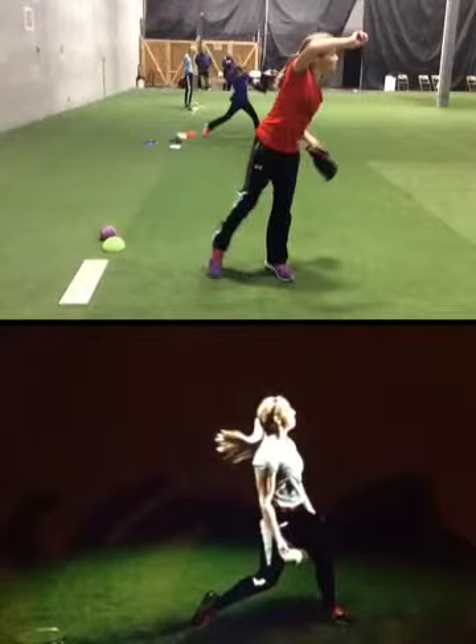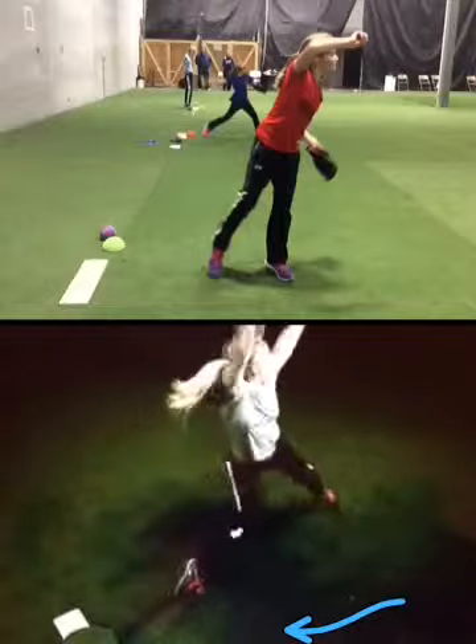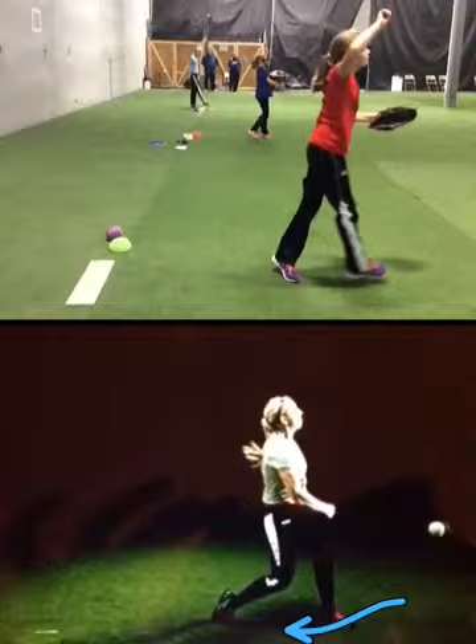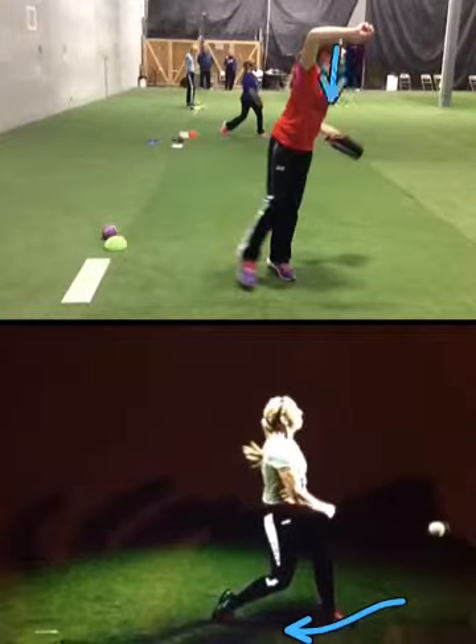At finish, you want to stay firm on this left side, dragging all the way through. You can see she drags through. You kind of hop out walking through it — don't want to do that. You want to hold this position.